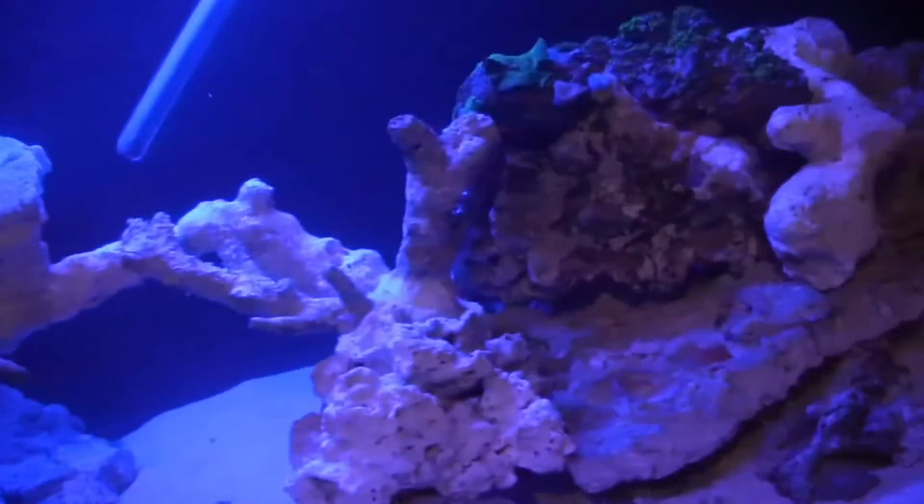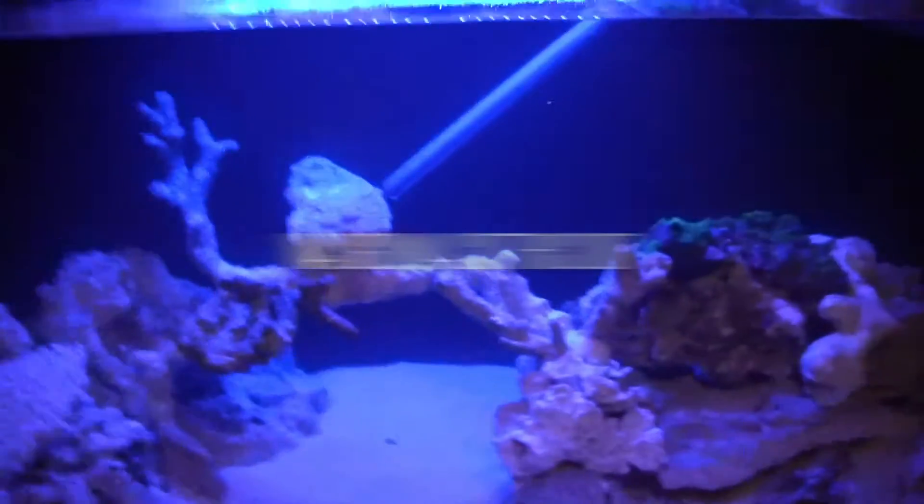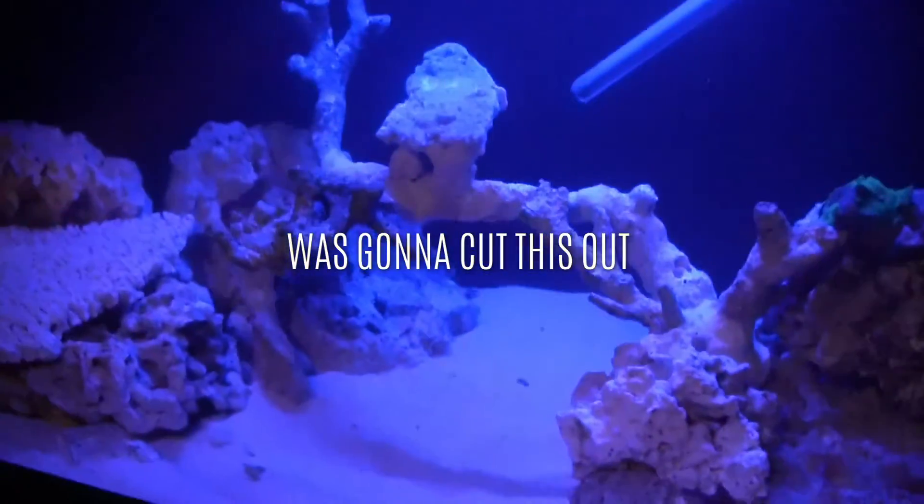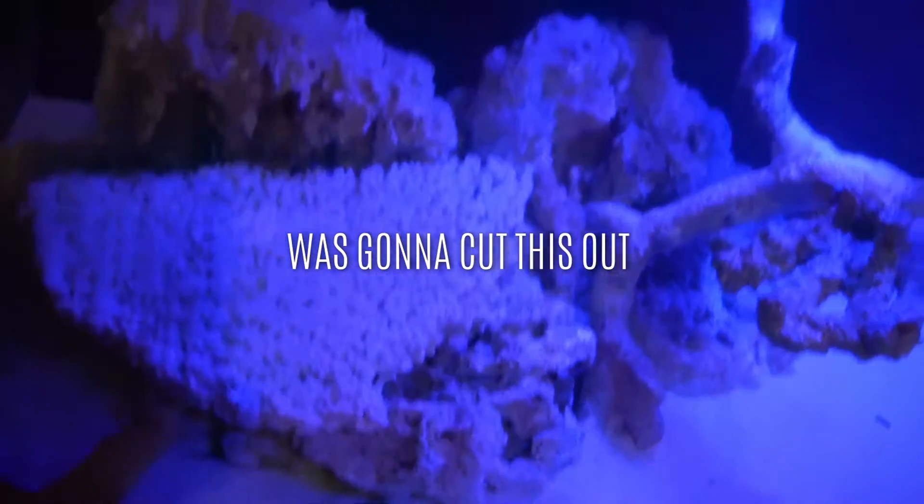If you're feeling my little experimental bridge or arch or whatever you want to call it, give me a thumbs up. Don't forget to hit the subscribe button — peace!